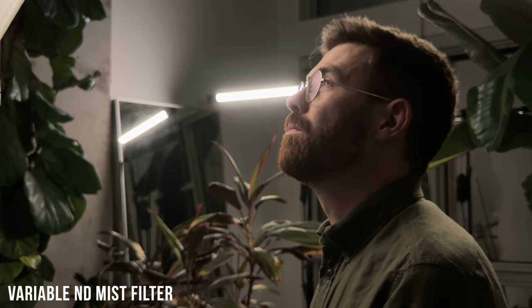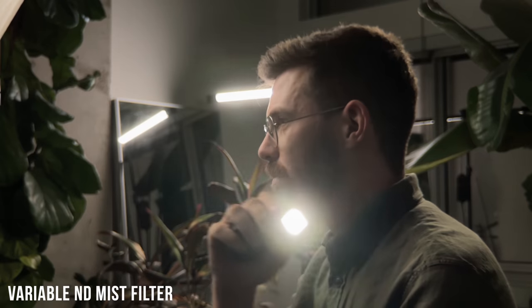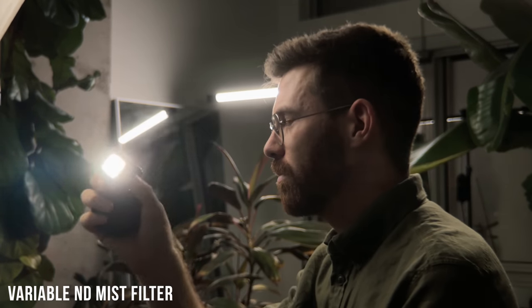It's kind of a subtle look and I think non-filmmakers don't really realize it's happening, but if you look around that light back there, you can see the bright points have just a little bit of spread around them — a mist filter is the best way to do it. If you need your variable ND and your mist at the same time, that is a lens as well. They have the same three-to-five stops or six-to-seven stops.